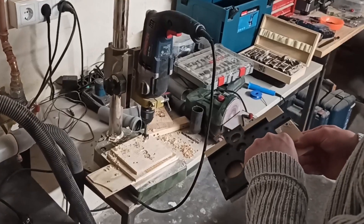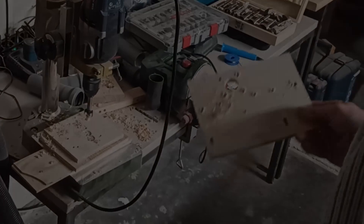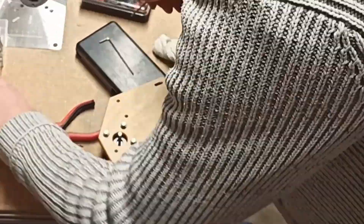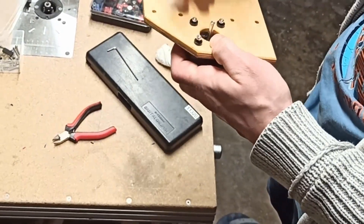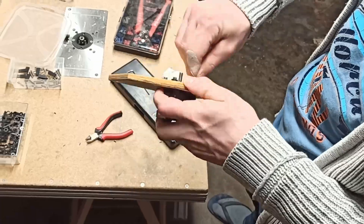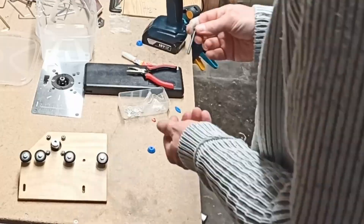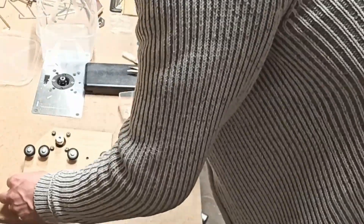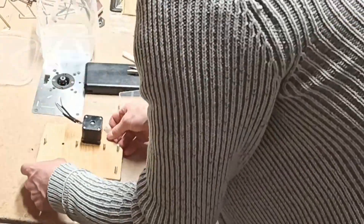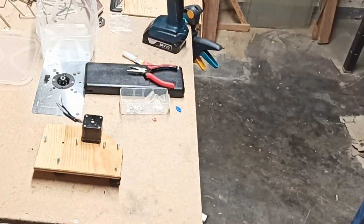Then I removed the template from the wood and reused it for the other side. Then I could start the final assembly, beginning with the side plates. For the motors I also drilled a 25mm hole into the side plates and then screwed them into place. I printed out 24 of these blue spacers and attached the roller wheels with M5 screws. In order to prevent the M5 screws from digging into the wood I added some M5 washers.